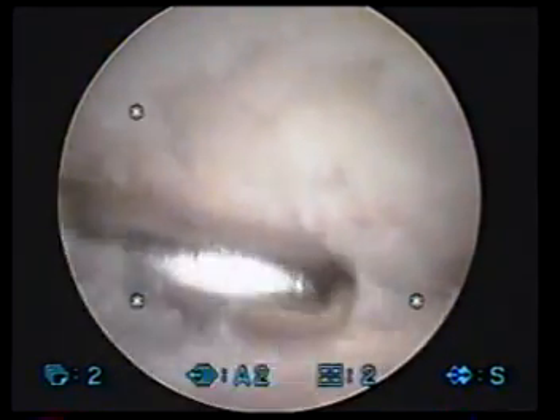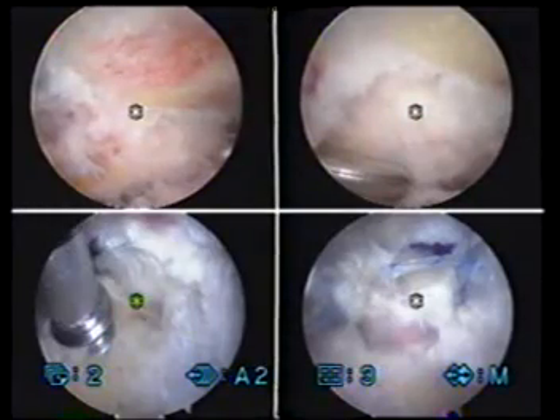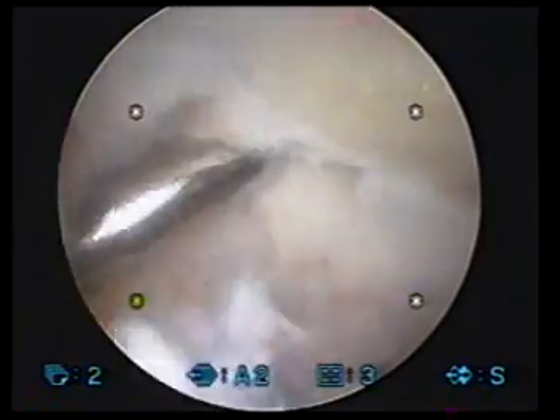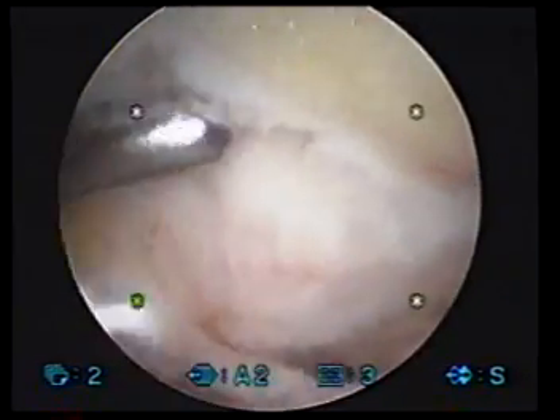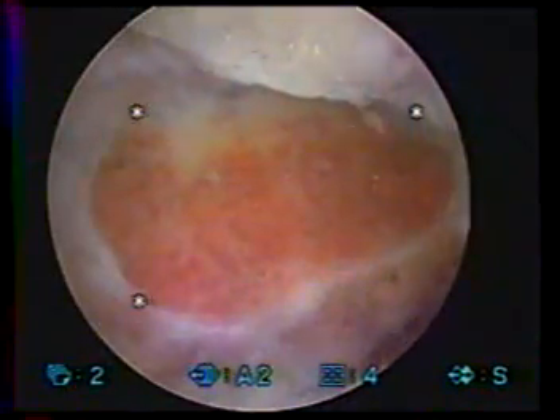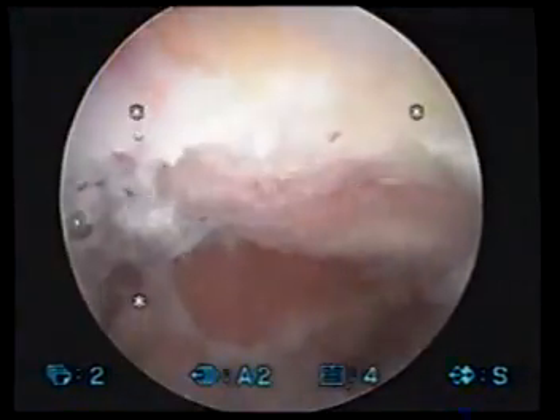And there you see some wear changes right there on the end of that collarbone joint. That's what we're going to be cleaning up for you. We'll use this little shaving device to clean out the joint, and then we'll use our burring device to create some more room there and get rid of the bone spurs. There's the end of the collarbone joint once we've got that all cleaned out. There again is the undersurface of the acromion.